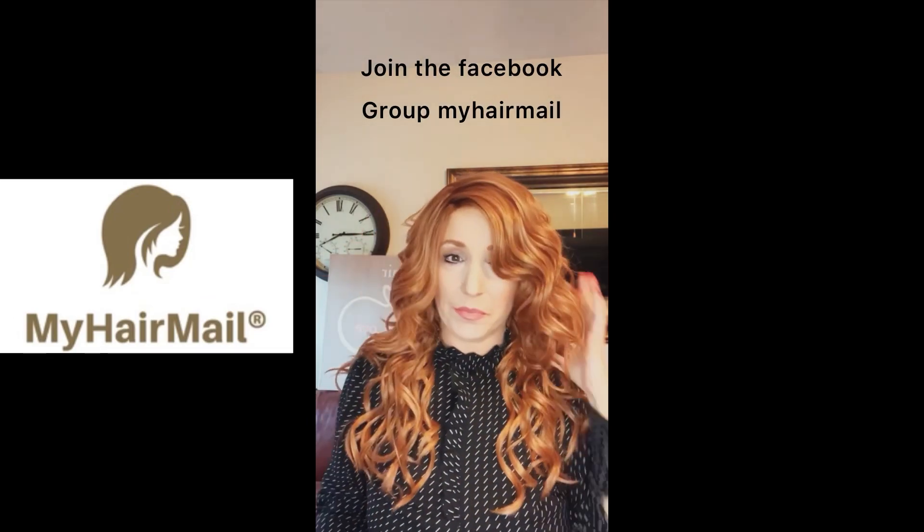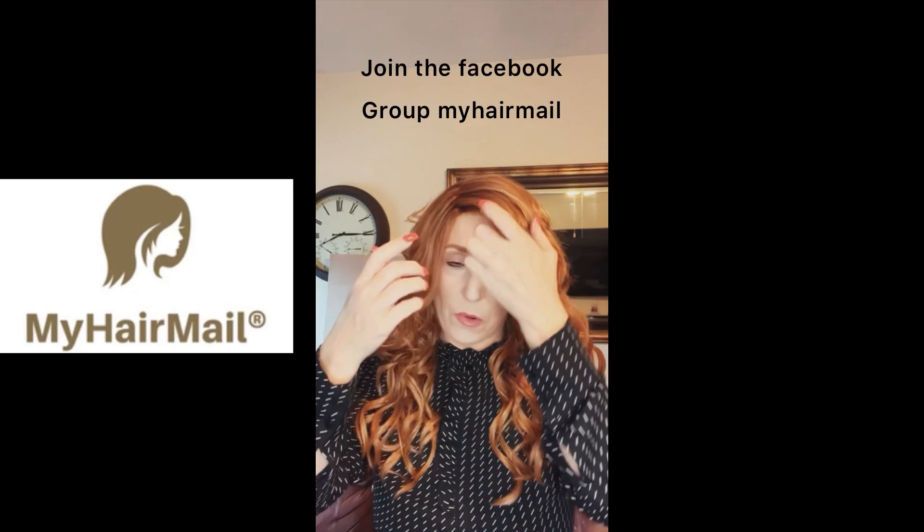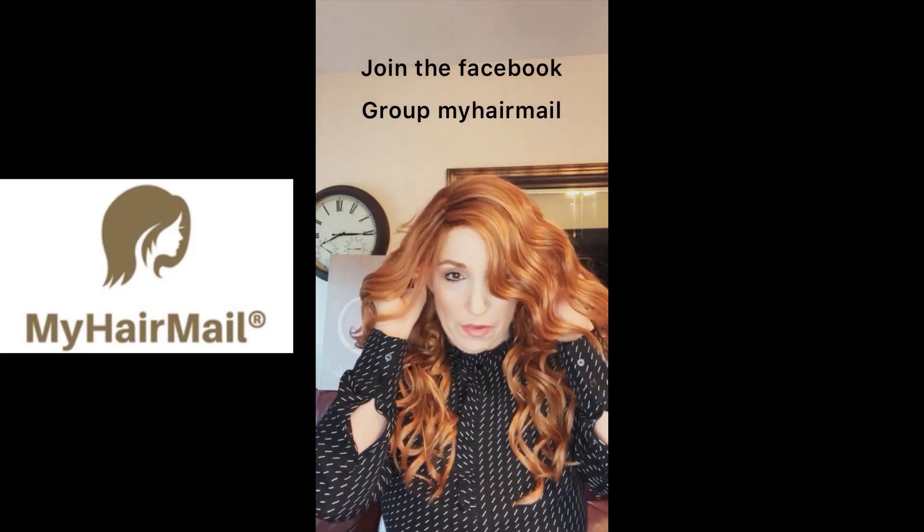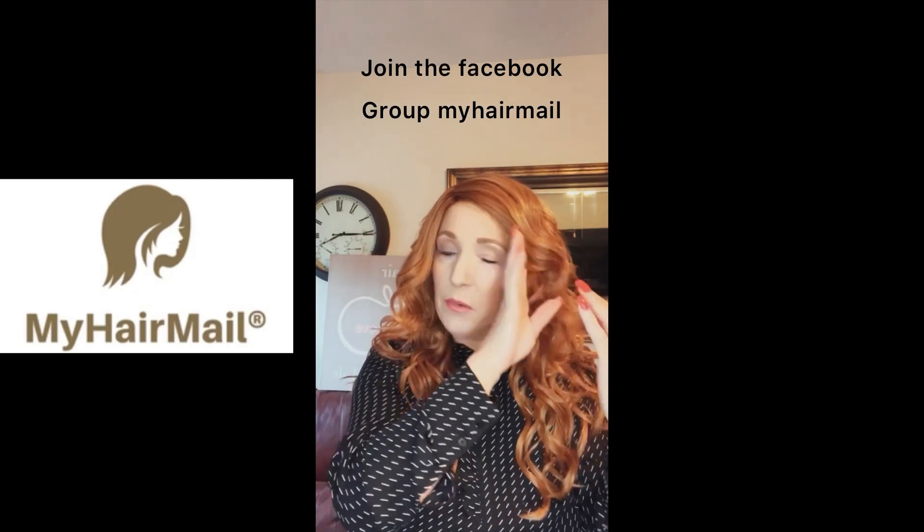Wow, this is gorgeous! Now remember, you can put heat in her if you don't want her in your face. This is just without being styled at all, straight out of the box. If you are the type that wants some lift, you can also do that. Remember, this is heat-friendly up to 350 degrees.